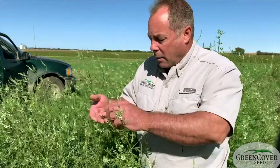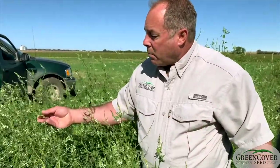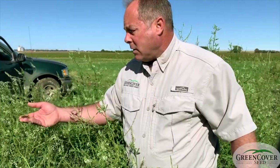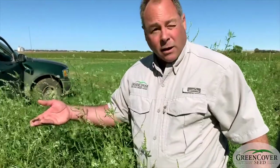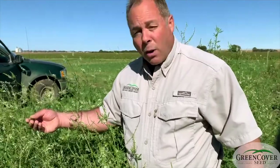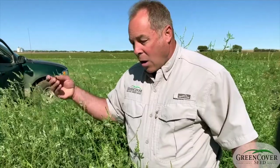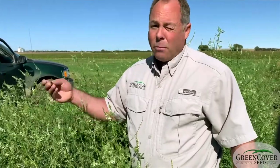I just wanted to point out this caramel colored grasshopper that's dead at the top of one of these stems — that's what killed it. This is our key to controlling grasshoppers without spraying a broad-spectrum insecticide. This parasite only affects grasshoppers and crickets.